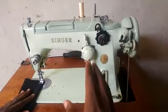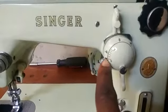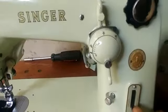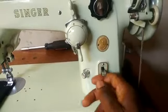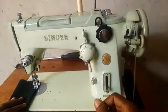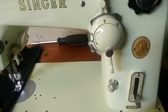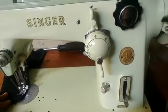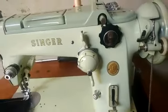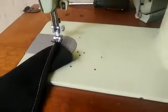Having threaded the needle and sewing the regular straight stitch, the zigzag lever has to be on zero — this is the indicator. I'm using the higher stitch length. When I sew through now... There you have it. That's the back of the fabric — the reverse side. That's the front.